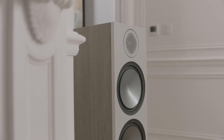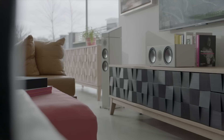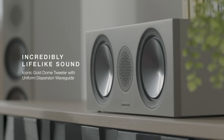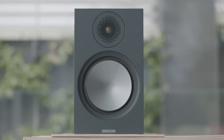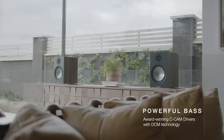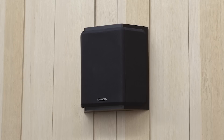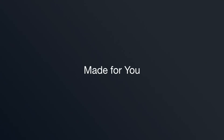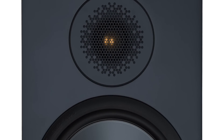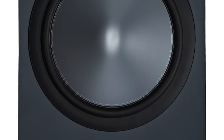Welcome to this week's review. This time around we're looking at the Monitor Audio Bronze 100s. Back in March of 2021, I reviewed a pair of speakers from Monitor Audio — the budget-level Bronze 50s.